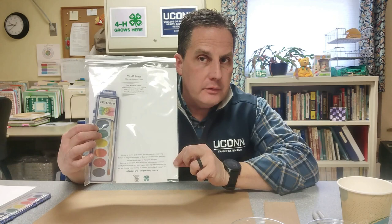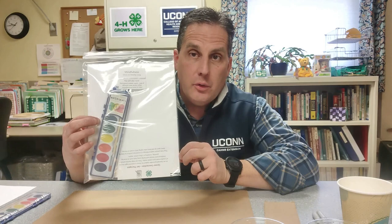Welcome back to the UConn 4-H Idea Lab. Today we are focusing on our UConn 4-H Healthy Living Curriculum, and this week we are going to be doing our Mindfulness Curriculum. You want to look for the kit that says Mindfulness, has the paper, and your palette of paint.